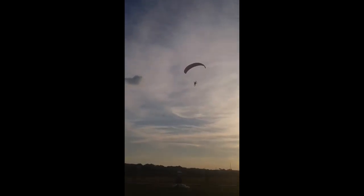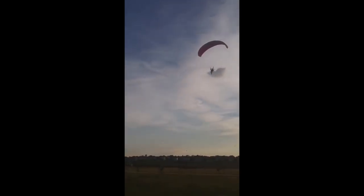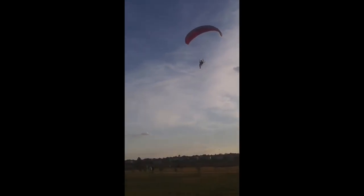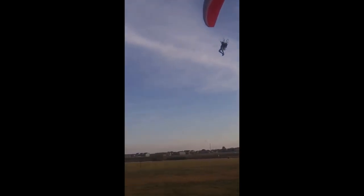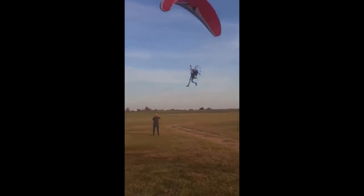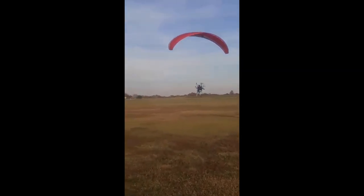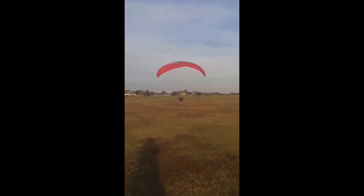So here I am coming in for a landing. I've already cut the engine at this point. I've slid out of the seat, so I've got my legs down. I'm listening to Ron in my earpiece telling me what to do. One foot out front. Flaring a little bit. Flaring more. And I nailed it.